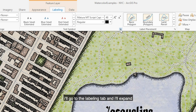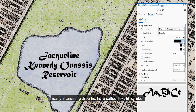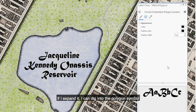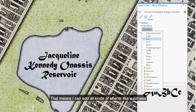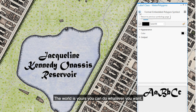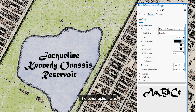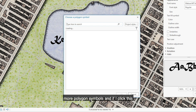I'll expand the text symbol options. There's a really interesting drop-down here called Text Fill Symbol. If I expand it, I can dig into the polygon symbol that's used to render this — it's just a polygon symbol, which means I can add all kinds of effects like waviness. The world is yours, you can do whatever you want.